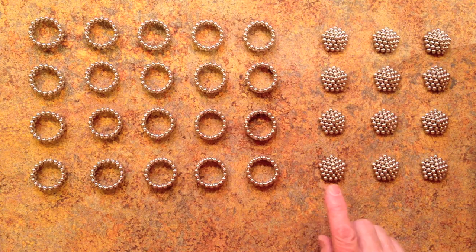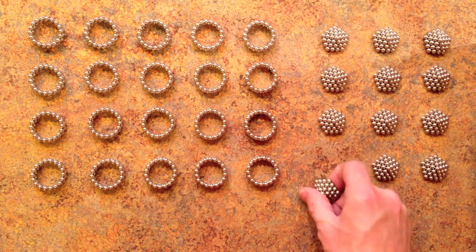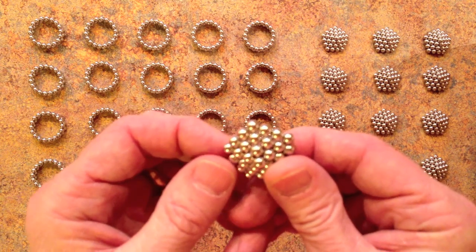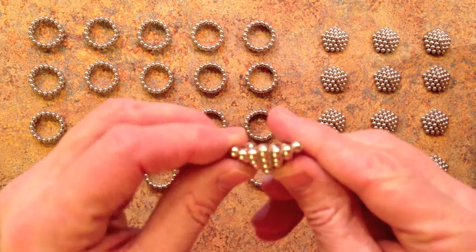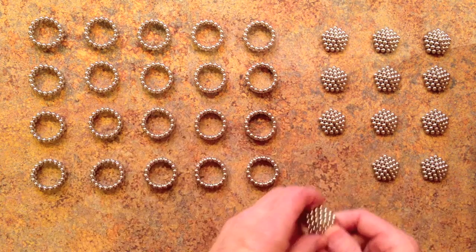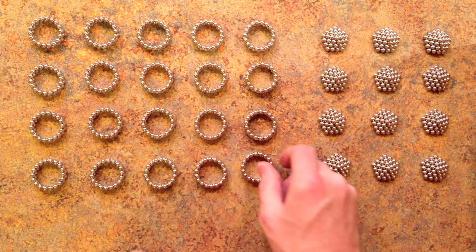You'll need 12 of these pentagons. They are 4 magnets on a side and one thick, for 31 magnets in all. 12 of those.